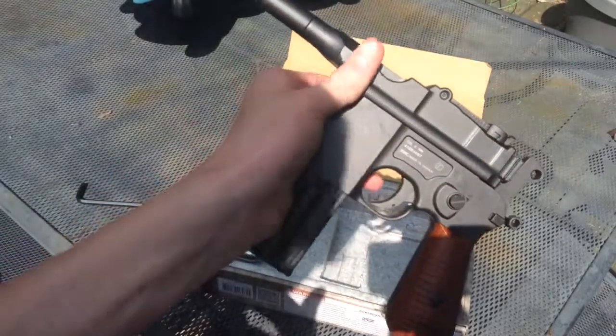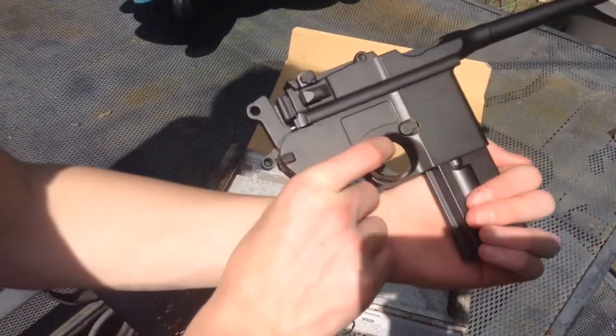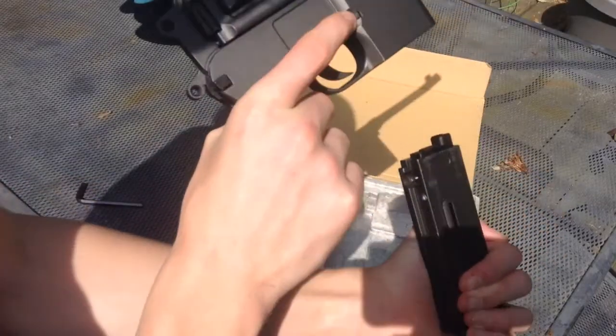This thing does have full auto. It is incredible if I do say so myself. The mag release is on the right-hand side — it's this button here — push it down and pull it out.